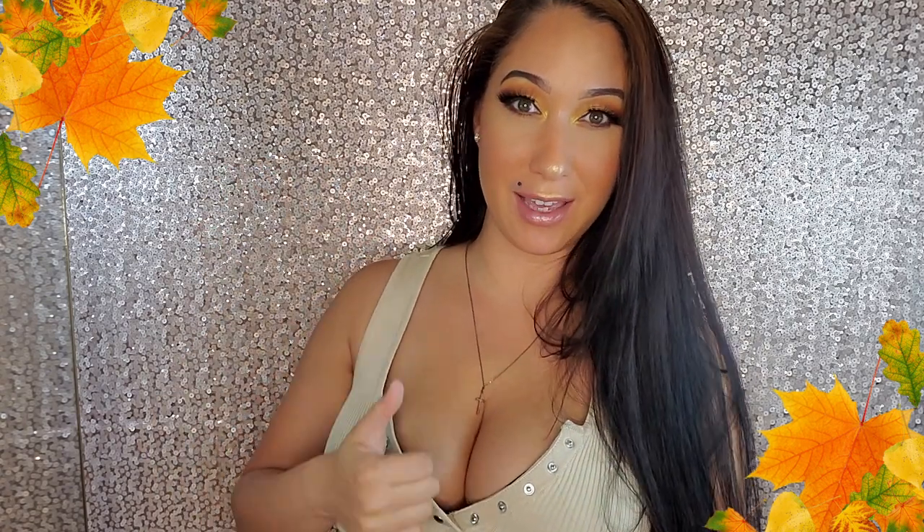Hi guys, welcome back to my channel. For today's video, we're going to be doing this pumpkin latte fall look that you guys see here today. For those of you that are new here, my name is Queen Vee, that's V-I-I. Press that red subscribe button and become a honeybee today for free. Give mama a big fat like and without further ado, let's get right into the video.